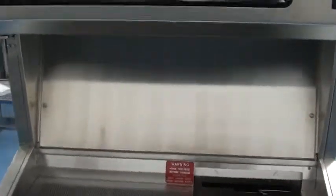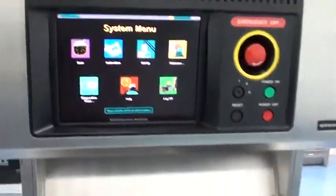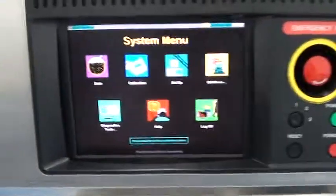The laser gets replaced with a brand new laser. The hard drive gets upgraded with a brand new hard drive. And there's a list of steps we take to ensure the tool is calibrated and running to original specifications.